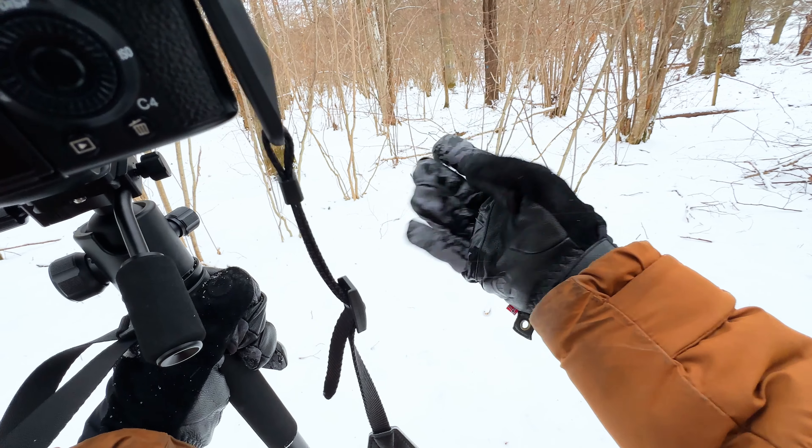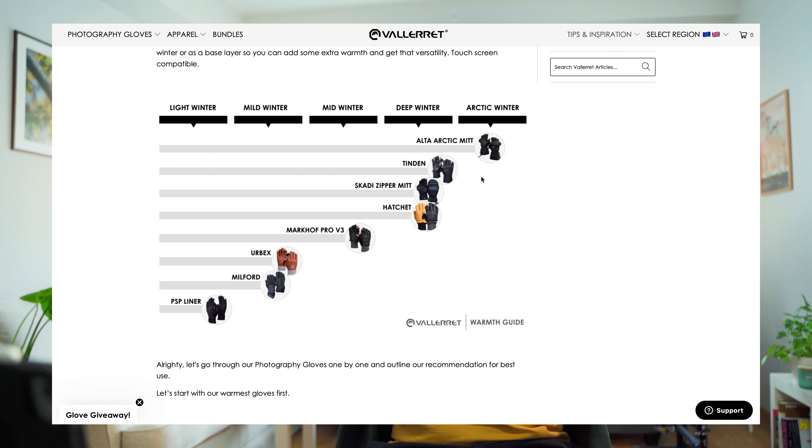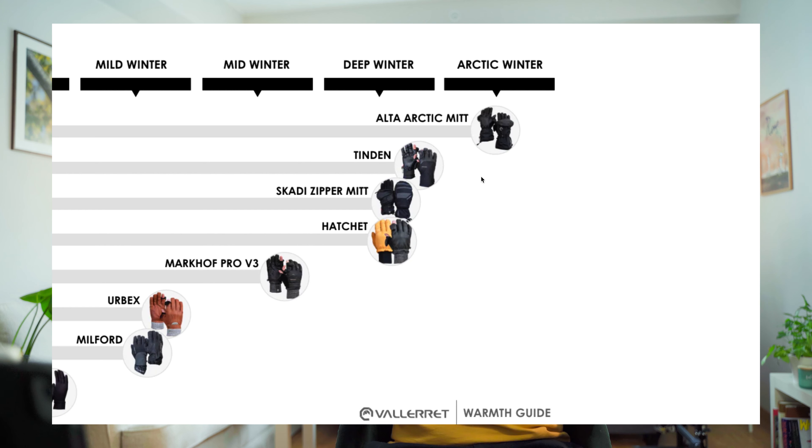I was also planning to go to the north of Sweden where it gets to minus 20 or minus 30, to take photos of the northern lights and stay out at night. I don't think that would be possible now unless I buy another layer to wear underneath, which I didn't think would be necessary given how these gloves are advertised — they claim to be made for deep winter.